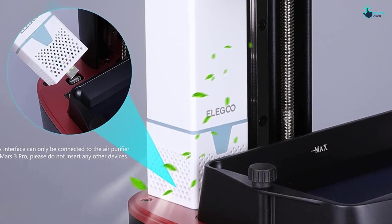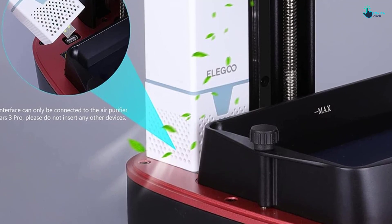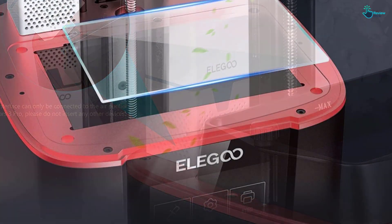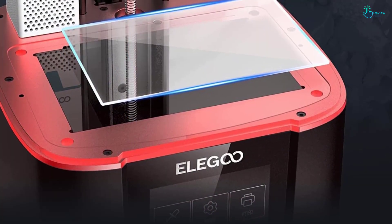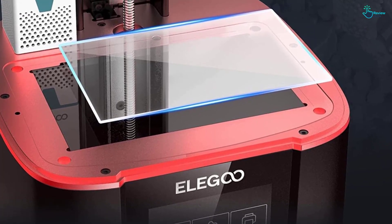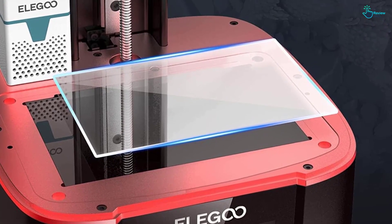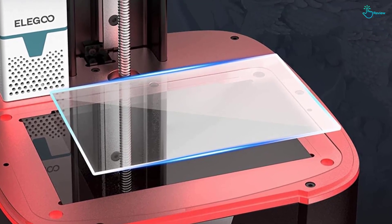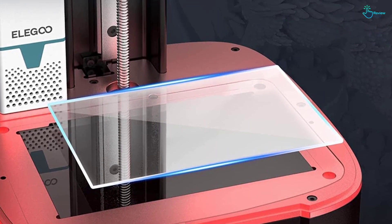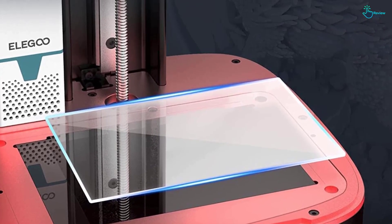Additionally, the 3D printer is equipped with an active carbon filter that effectively absorbs and filters resin odor and harsh fumes, providing a more pleasant printing experience. Copper heat pipes and a powerful fan ensure faster heat transfer and better cooling efficiency, extending the life of this 3D printer. Get ready to take your 3D printing projects to the next level with the Elegoo Mars 3 Pro Resin 3D Printer.